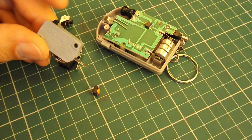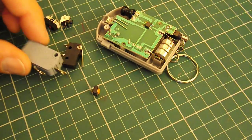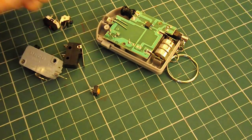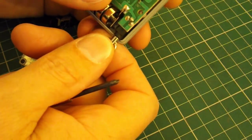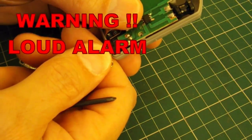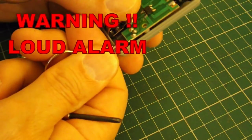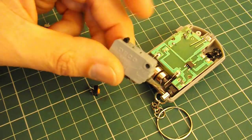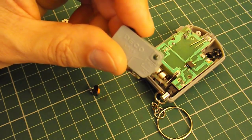It might be better to use a toggle switch, so that when you press it, it stays operated. Because then, when somebody sits on the saddle, the alarm goes off and stays operated until somebody finds the switch and deactivates it. With this idea, once you've pulled it out, unless you can find this to push it back in again, it will keep operating — you can't turn it off. Whereas with a momentary switch, as soon as they get back off the saddle, the alarm will stop again. So it just depends what you want it to do.